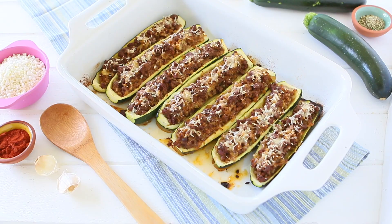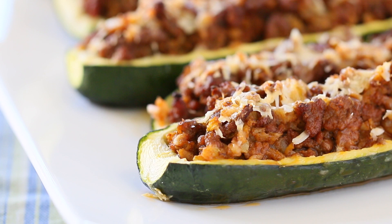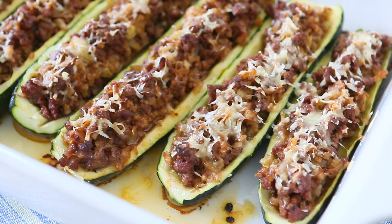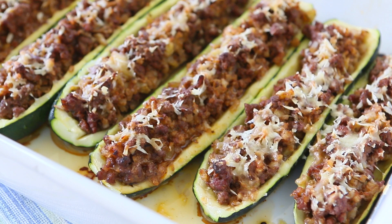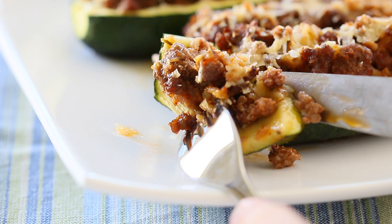Hi and welcome back to Buona Pappa! I'm Barbara and today we're going to cook together stuffed zucchini with cauliflower and beef. Stuffed zucchini is a very traditional Italian recipe, easy to prepare and it's perfect for parties or family get-together. Today I started from the traditional Italian recipe and I simply added more veggies in order to create a very healthy and light meal for my family.